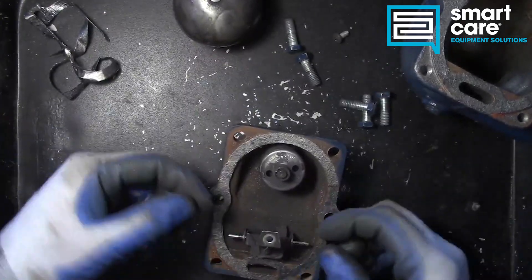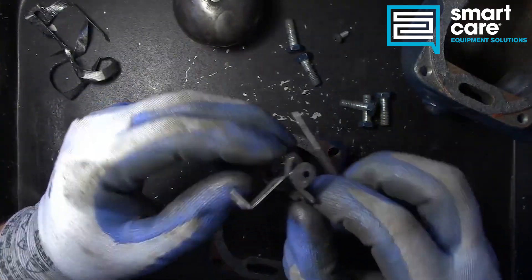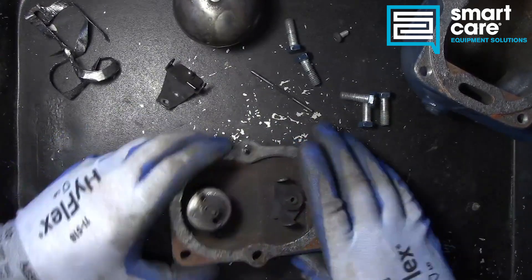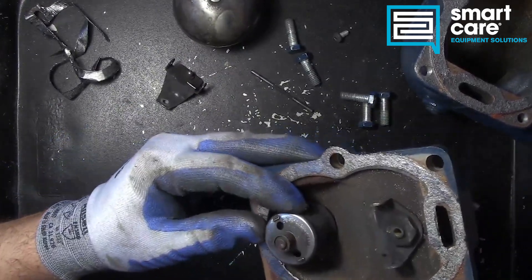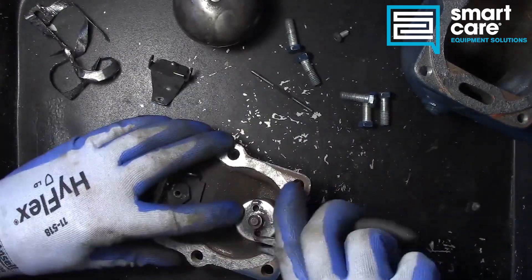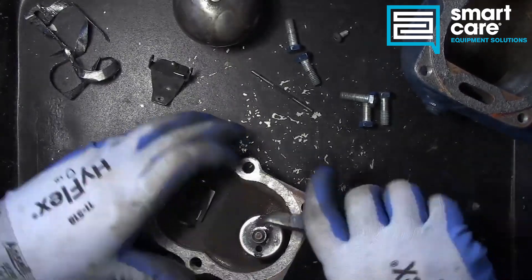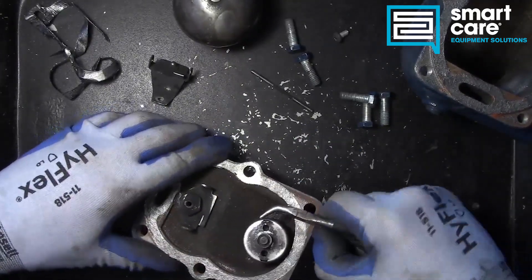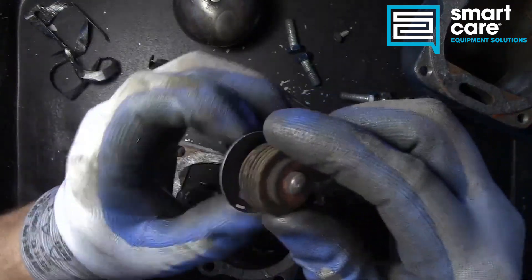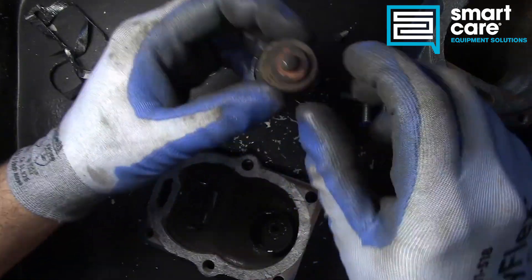It's just a very simple valve arrangement and this looks totally rebuildable — it pretty easily comes apart. Let's take a look up here; I think this is the thermostatic element. Yes, that is a little thermostatic bellows.